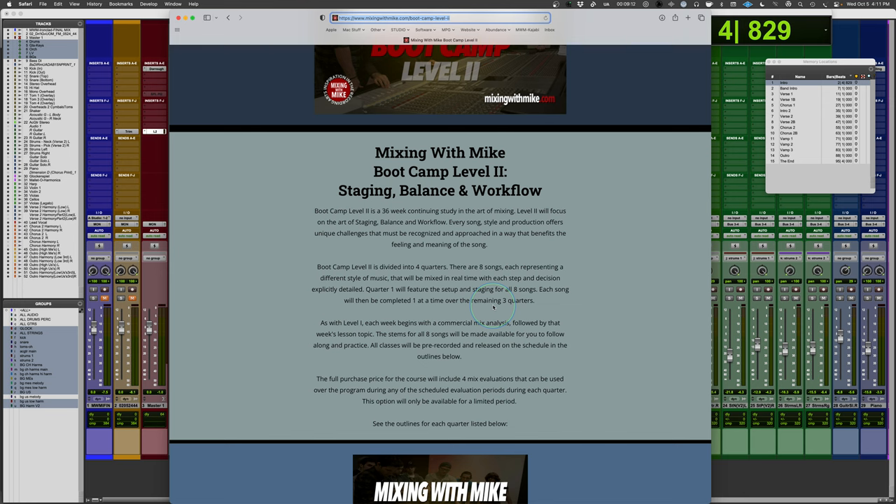So unlike Boot Camp 1, where I dragged out four songs over the course of like 50 weeks, mixing them stage by stage, one after the other, this is going to happen a little bit more fast. Complete one song, move on to the next — a little bit more like the way that you would do it.